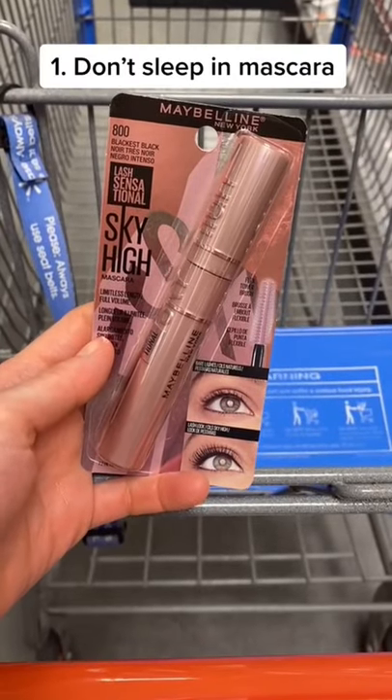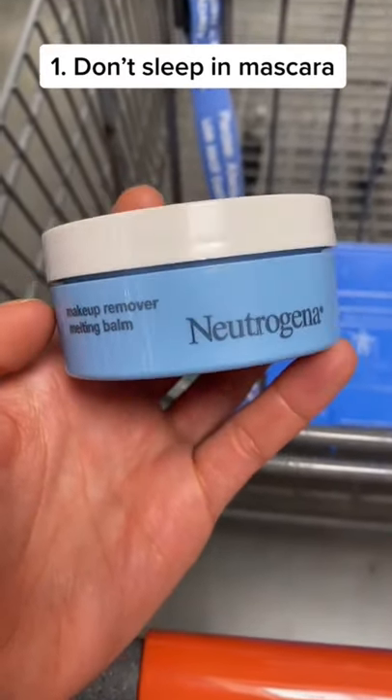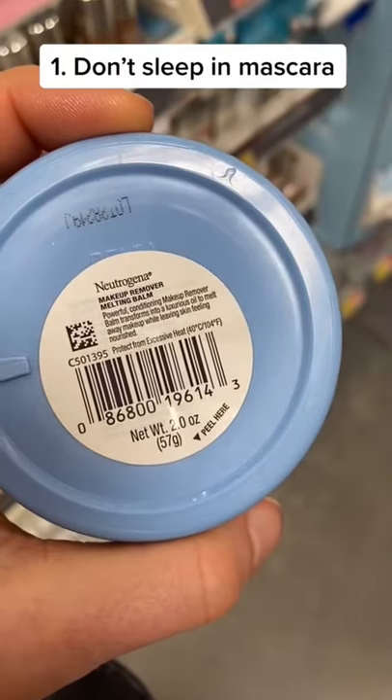Here's what you need to do to grow your lashes long and healthy. Stop going to bed with your mascara on — it dries them out and leaves them brittle. Instead, remove your mascara with a cleansing balm. The oils condition the lashes and gently lift up the mascara.